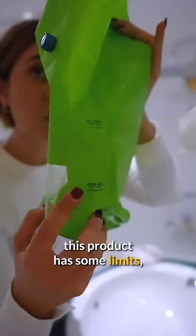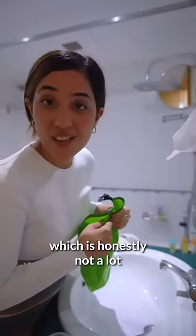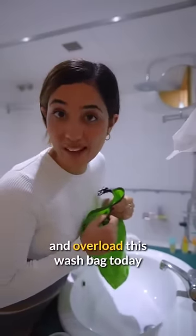This thing is actually the Scrubba mini. This product has some limits, which is honestly not a lot, but I'm going to try and overload this wash bag today.